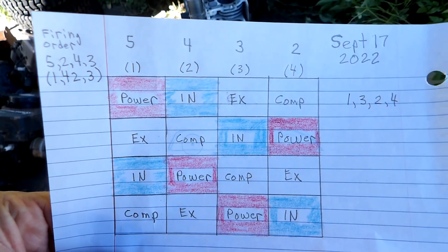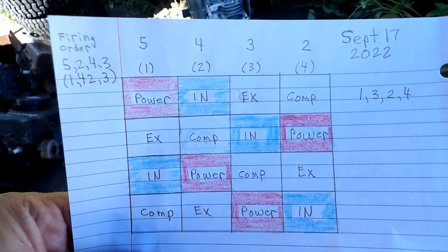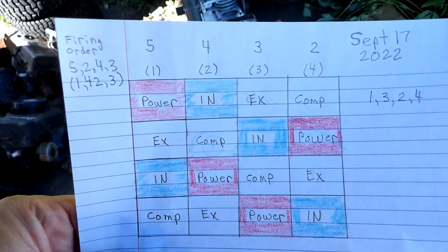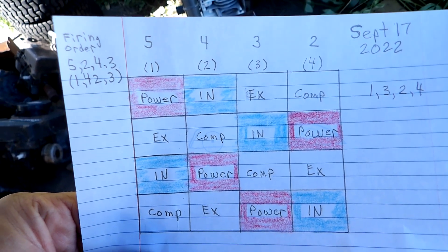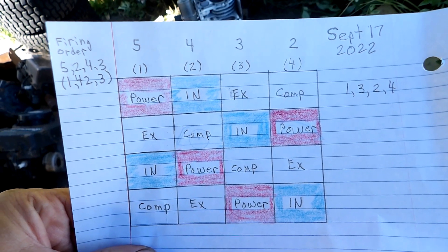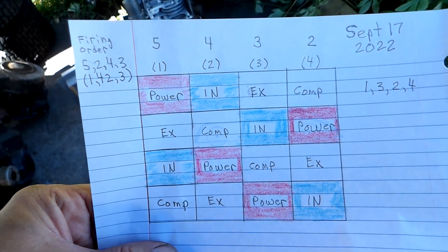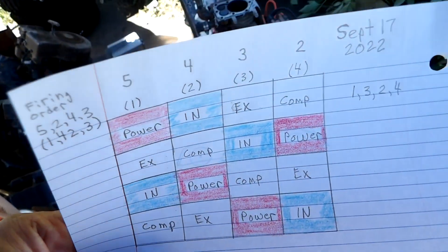Here's my firing diagram. It was supposed to be 5, 2, 4, 3 by cylinder sizes — or 1, 4, 2, 3 numbering from front to back. But I installed one coupling out of phase, so it's now going to be 1, 3, 2, 4 — which would be 5, 3, 4, 2 on the cylinder sizes. So 5, 3, 4, 2 with horsepowers.